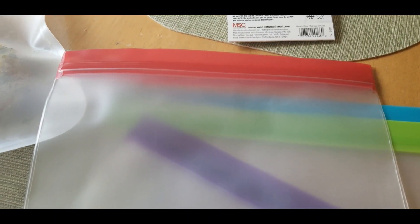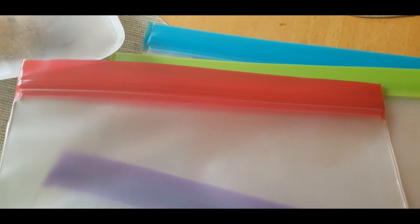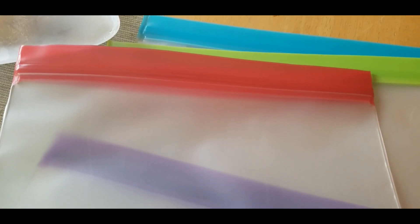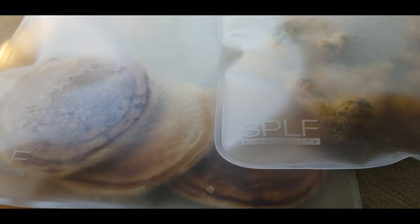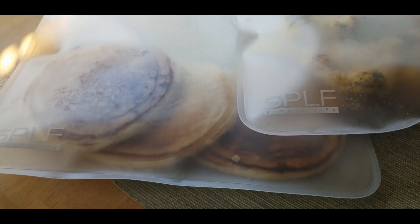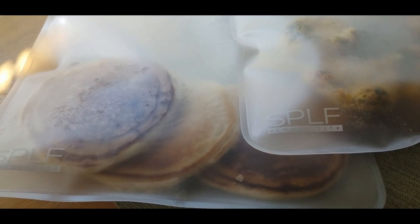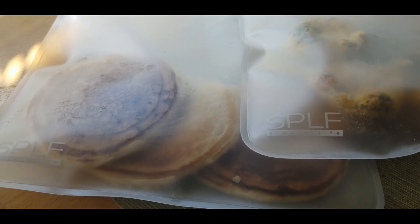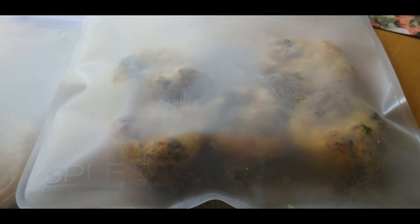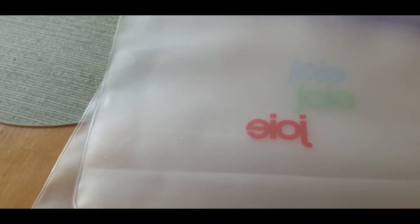I wanted to let you guys know that I, Renee from Renee's Garden, am going to be your product tester, letting you know what I think of each one. For the Amazon bag, I'm loving it because it's thicker. I can pull the pancakes out and put them in the microwave for a minute or so and they come out beautifully, just as if I had just taken them out of the pan. Same thing for the egg muffins — beautiful. I'm hoping these Walmart bags will give me the same results.